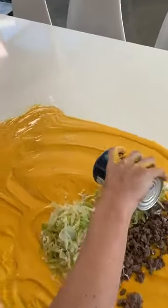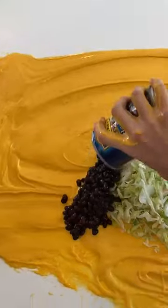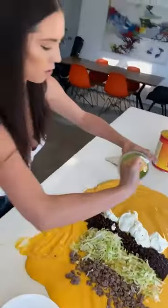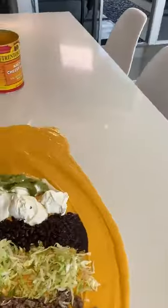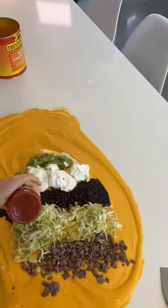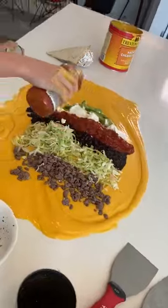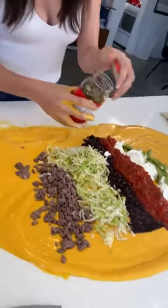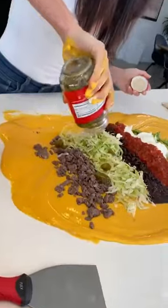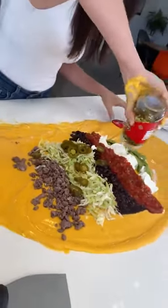Black beans, all in here, just like that — the more the better. Salsa all in here, just a little layer like that, and then I add jalapeños for spice, kind of everywhere.